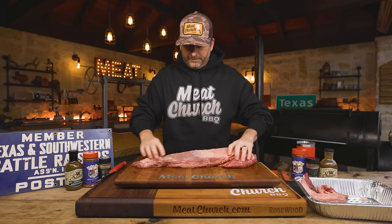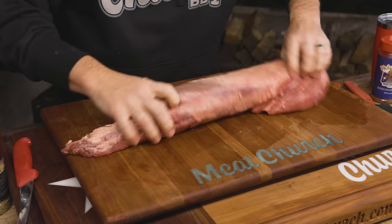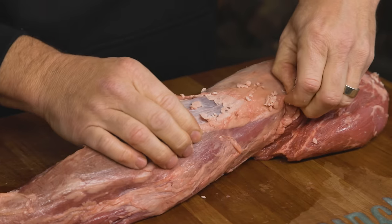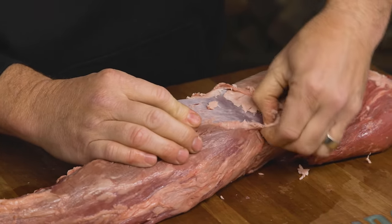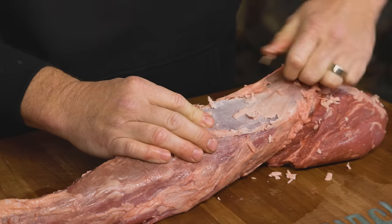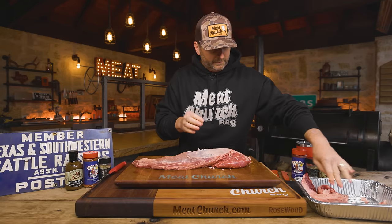Now you need to get off any of this excess fat. Same thing — a lot of this you can actually pull off by hand, especially on the top here. Then you're going to remove silver skin, and we're basically just going to trim this thing up to our liking. This one doesn't want to be pulled by hand, so we're going to use our knife.